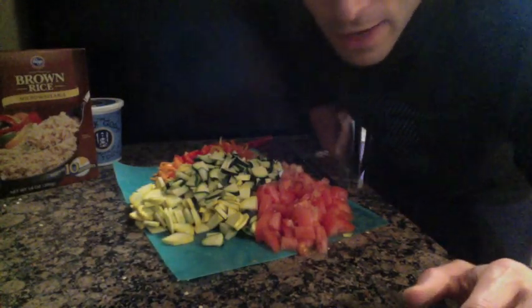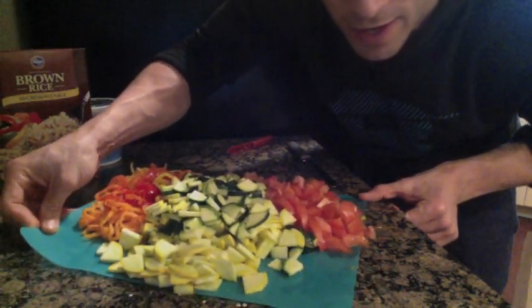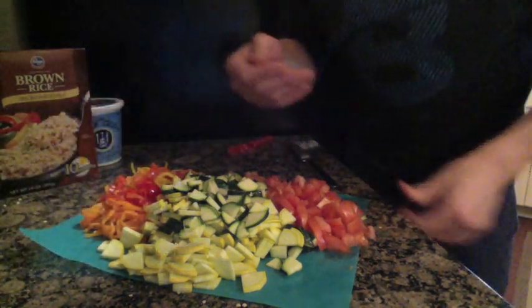Alright, check it out. I got everything chopped up. It's so colorful and so pretty. Anyways, we're getting ready to mix this stuff up and we're going to cook it and see what happens.